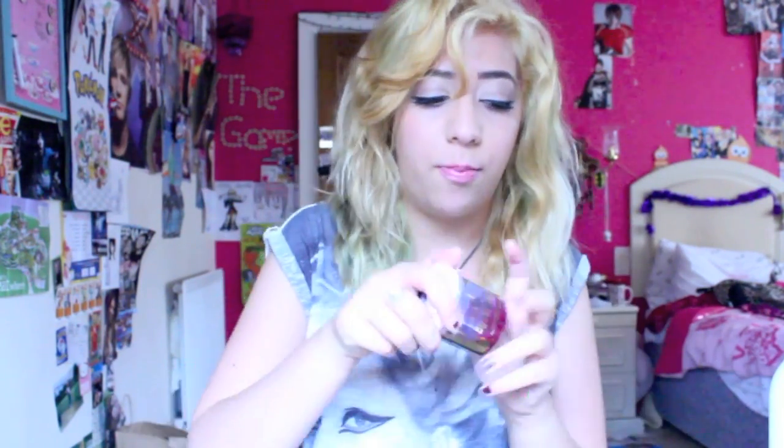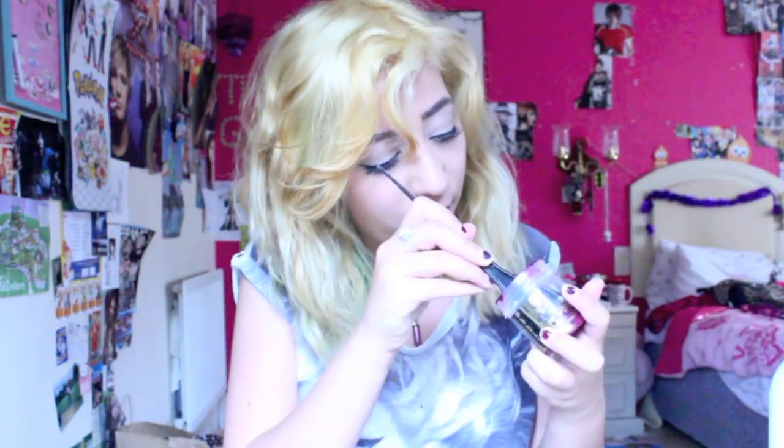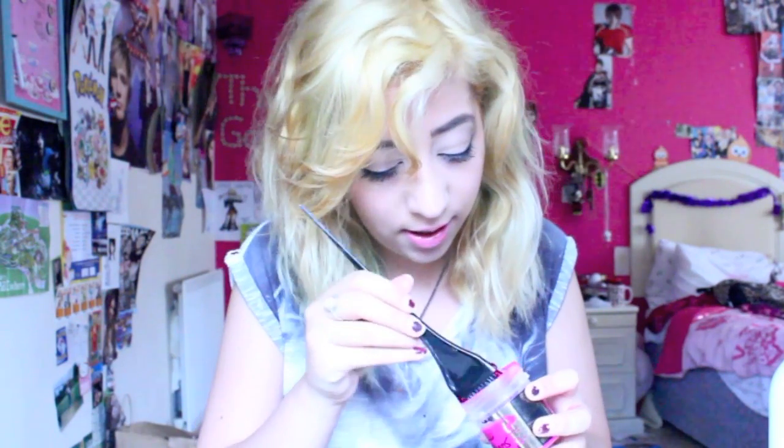I'm going to put in one squeeze of conditioner and then quite a big dollop of Rose Red because I need a dark color to cover the orange. It looks very red so I'm going to add some of the Carnation Pink and mix it all together.